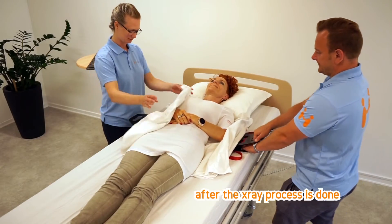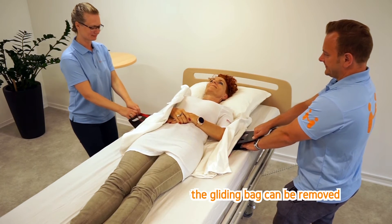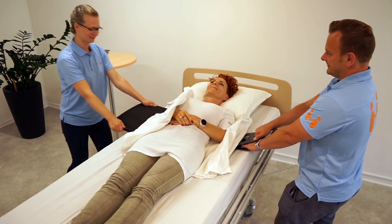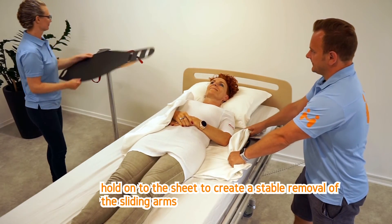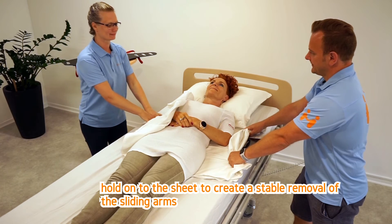After the X-ray process is done, the gliding bag can be removed. Hold onto the sheet to create a stable removal of the sliding arms.